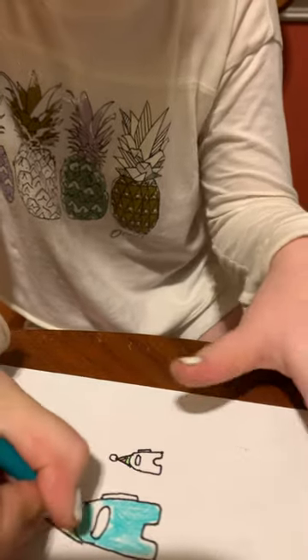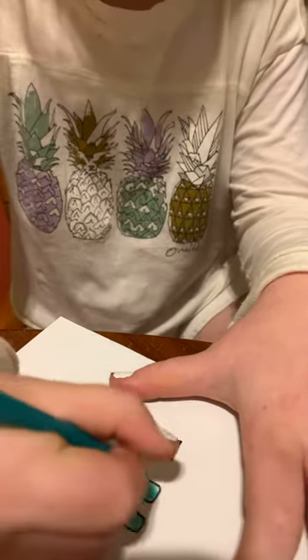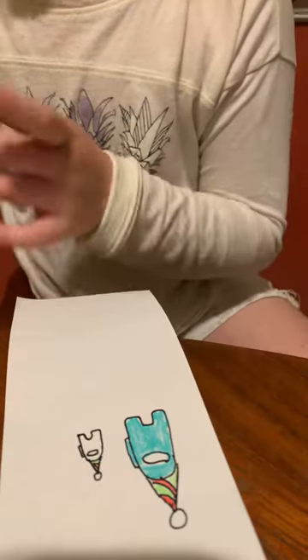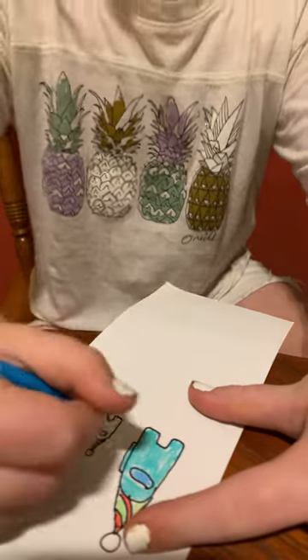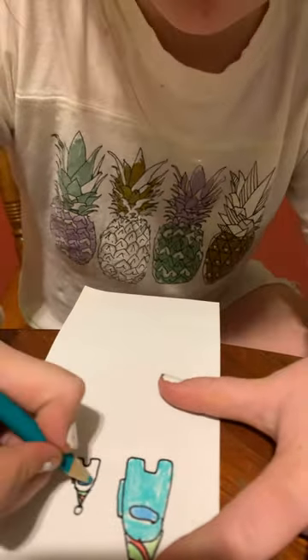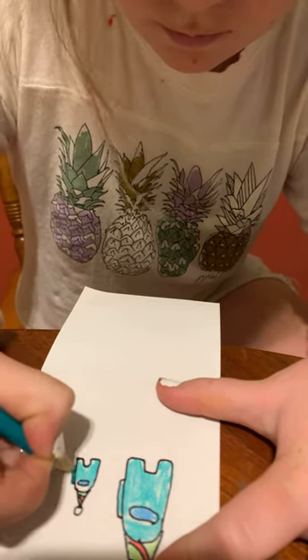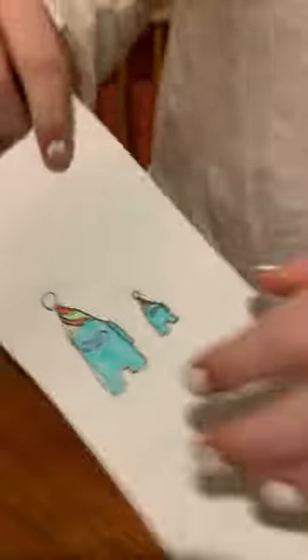Look how pretty this turquoise is. Get my blue out. Perfecto. Stay tuned for more Among Us characters.